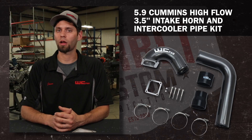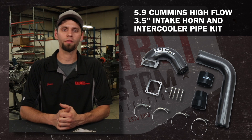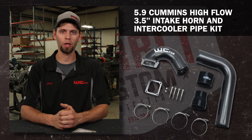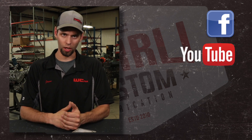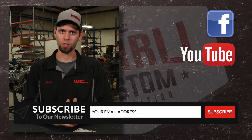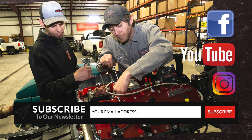That wraps up our 5.9 Cummins high flow 3.5 inch intake horn and intercooler pipe kit. If you have any questions feel free to reach out to us, call us at the shop, check out our Facebook page, and make sure to subscribe to our YouTube channel and newsletter on the website to stay up to date on any new products and exciting stuff happening in the shop. Thanks for watching, I'm Jason Worley.